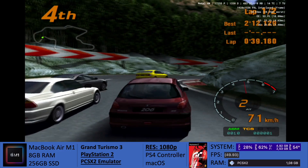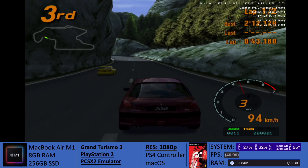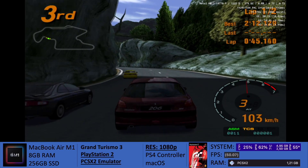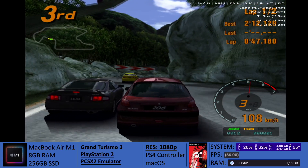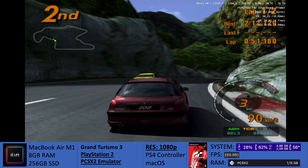Hey everybody, Derek from AtGaming here with another video. After yesterday's livestream where we were testing the PCSX2 emulator — the new build that came out like 4 or 5 days ago — we discovered that performance is much better for many, many games. And this is one of them, actually.